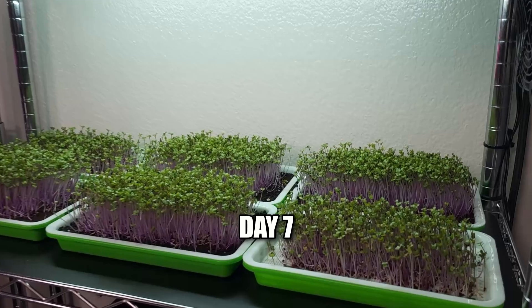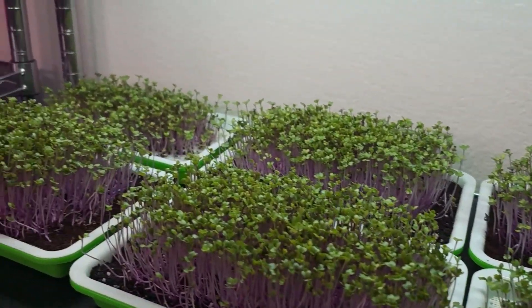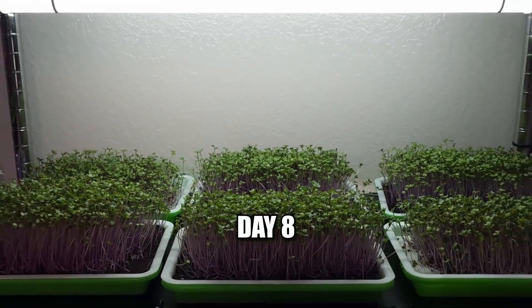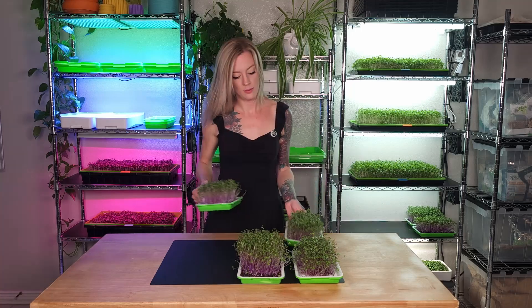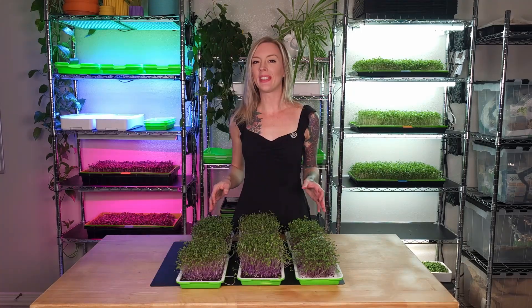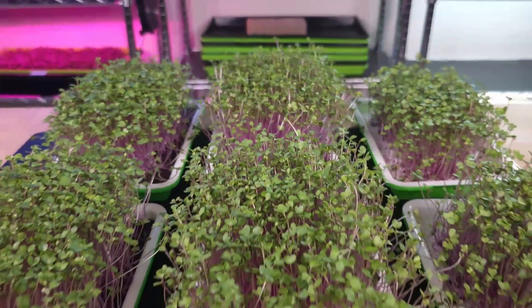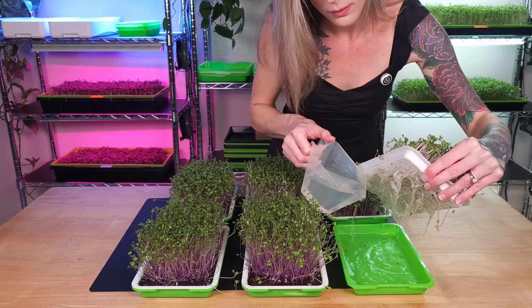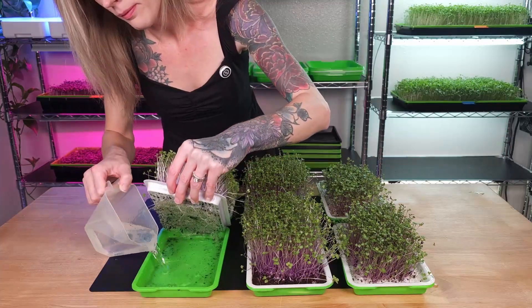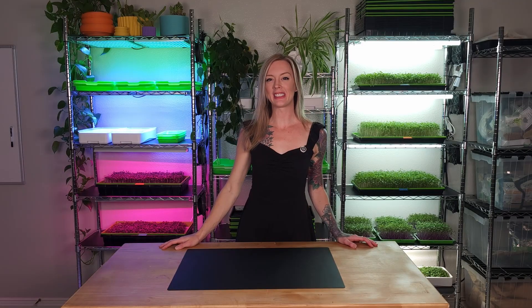Day seven. Day eight. It is the morning of day ten for our trays here and I wanted to give y'all a quick update. I'll see y'all soon for harvest day.